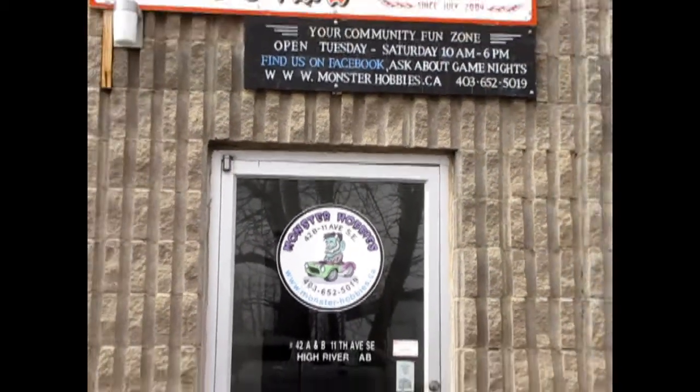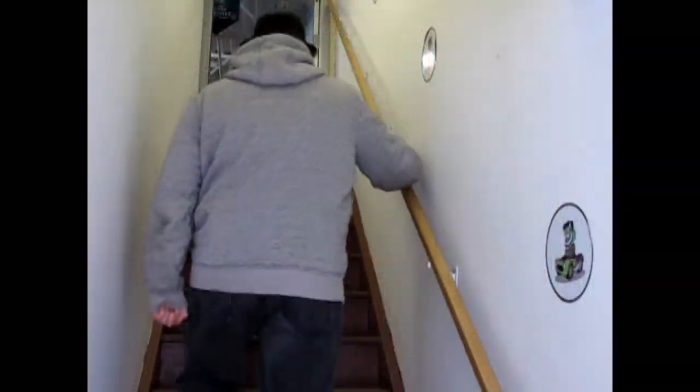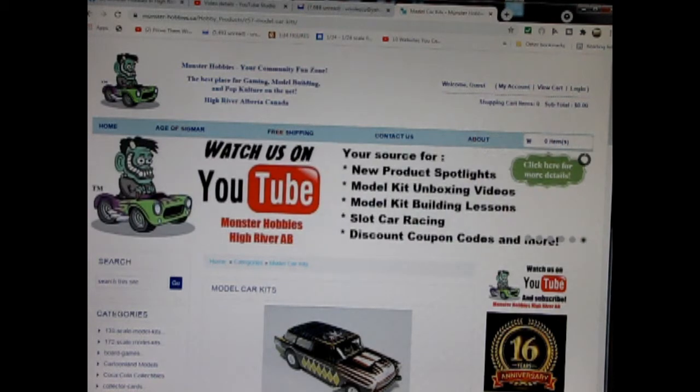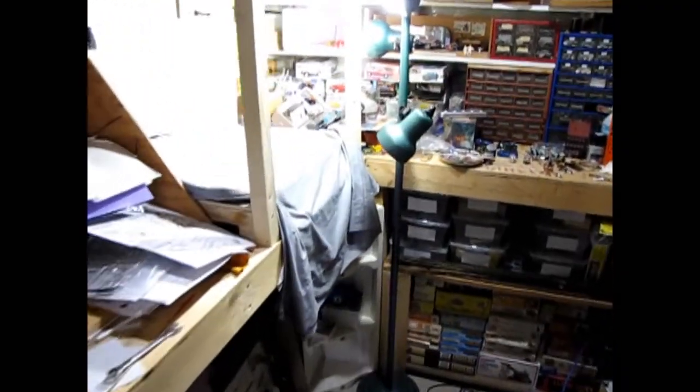Hello everybody, my name is Trevor Selescu and I'm the owner of Monster Hobbies in High River, Alberta, Canada. Are you looking for a great gift idea for somebody on your shopping list? Today we will be looking at the 1976 Chevrolet AeroVet by Revell Monogram. Now this one's out of my own personal collection, however you can see all of our available model kits at www.monster-hobbies.ca — I will leave a link in the description below. Now let's go down to our bench and see what's in the box.